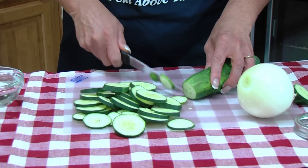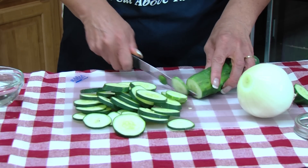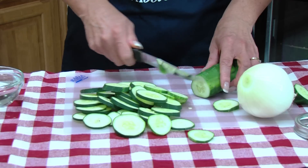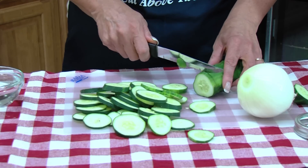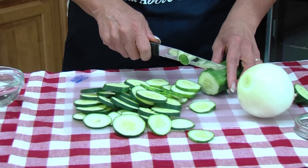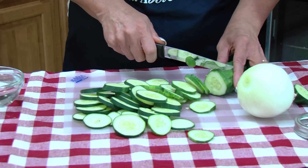I did a little research on how bread and butter pickles came about. Back in the depression days, those poor people had bread and butter and no meat, so they would put cucumber slices in the middle.